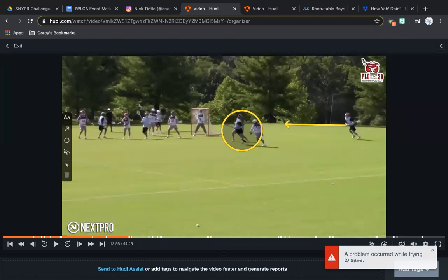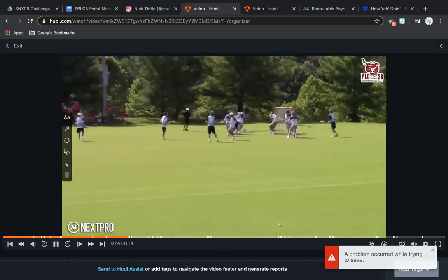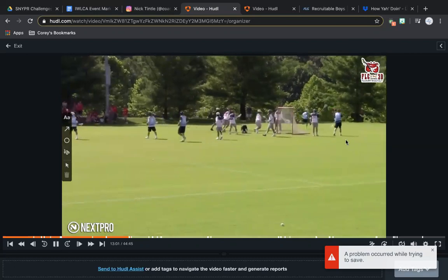The only problem here: this lefty attackman is hanging out in space. As this guy starts to wing dodge, you should be moving before he throws it to you. The reason you should be moving before he throws it is because now your defenseman can go from helping the ball to recovering right back to you, and you don't get any offense out of it.